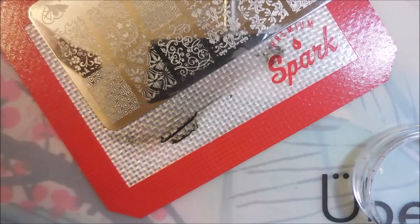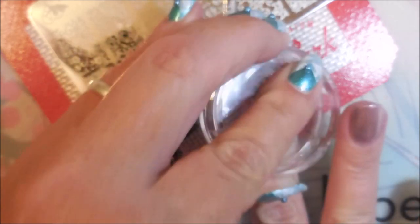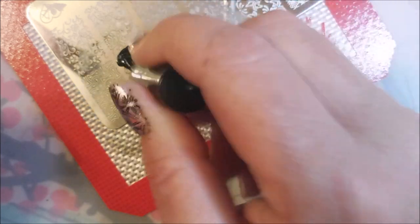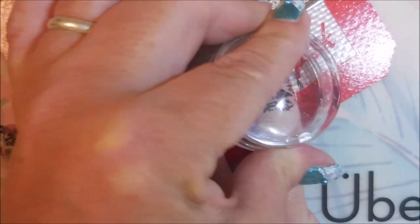I am cleaning off my stamper on a lint roller — I think I always forget to say that, but if you've watched, you know. Here we go. Kerplunk. And this is turning out pretty good. I wanted to try to use some of these metallics from the LA Colors collection that I had gotten not too long ago, I wanted to go ahead and wear some of them. And off to the pinky we go.